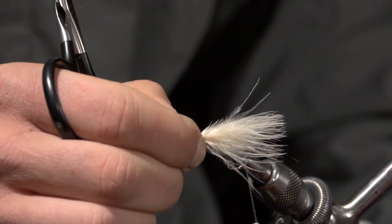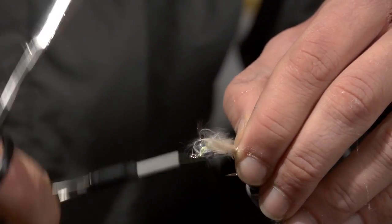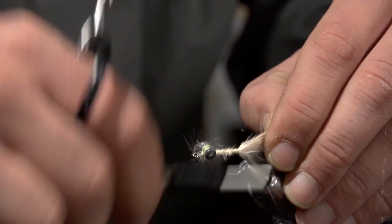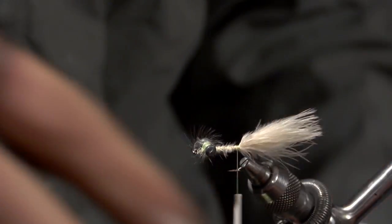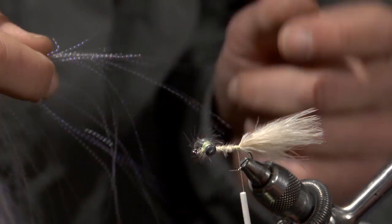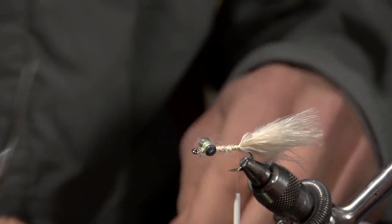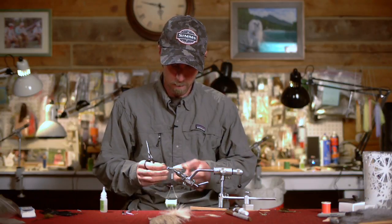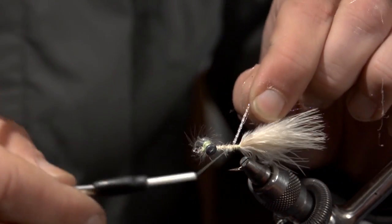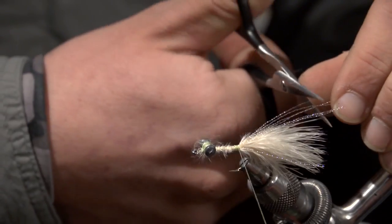You want that marabou to be maybe slightly bigger than a hook shank length, and I usually just wrap the excess all the way back and forth. Then take a little bit of tan UV crystal flash — maybe about 4 or 5 strands — and tie that in just above the marabou and trim it to length.